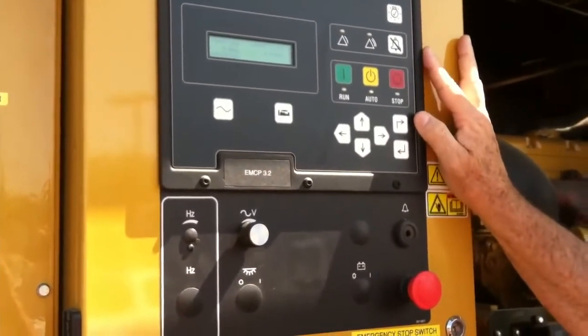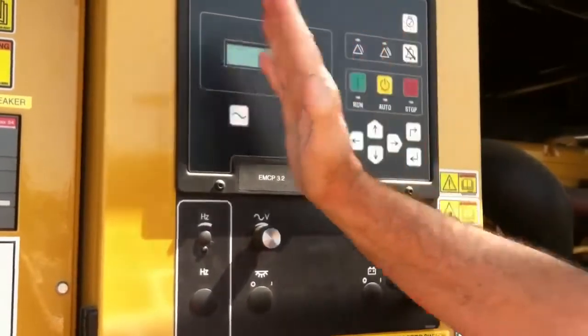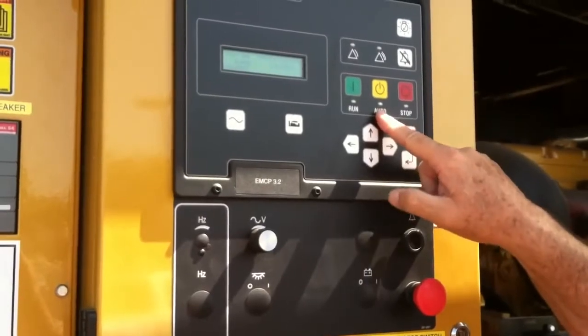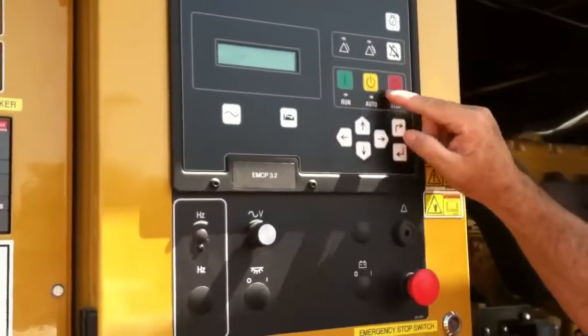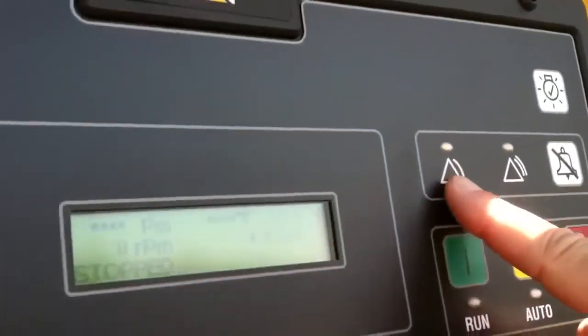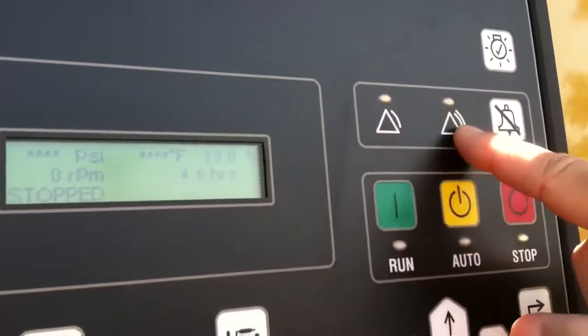This is our control panel. I briefly went over it in the last video, but we're going to get a little more in depth with this. Auto is the normal position. If for any reason it's out of auto, we're going to get a warning — I'm going to show you that again. We'll put it in stop. Notice we have a warning up here: warning on the left side, shut down on the right side.